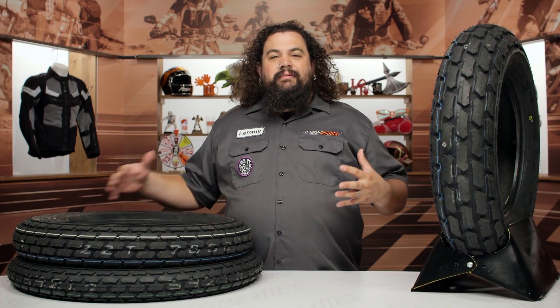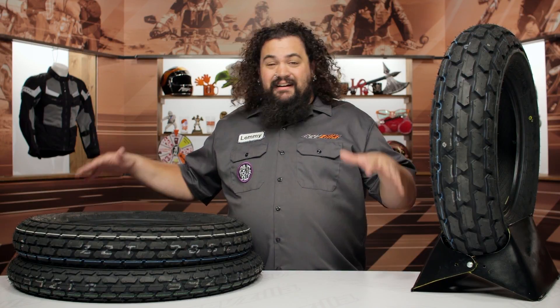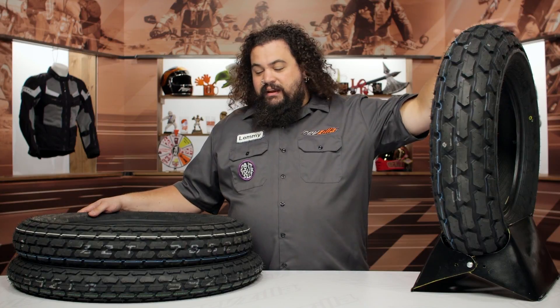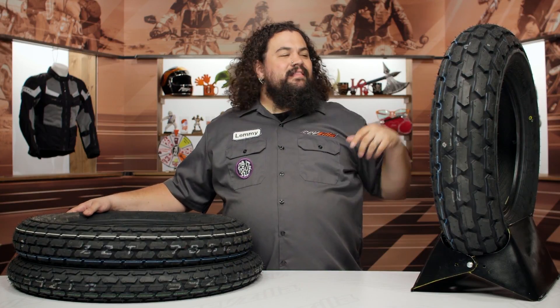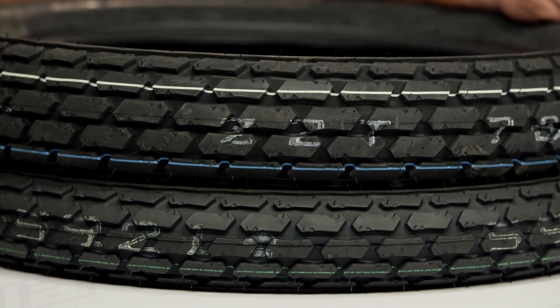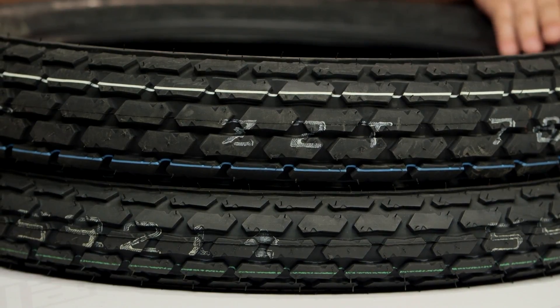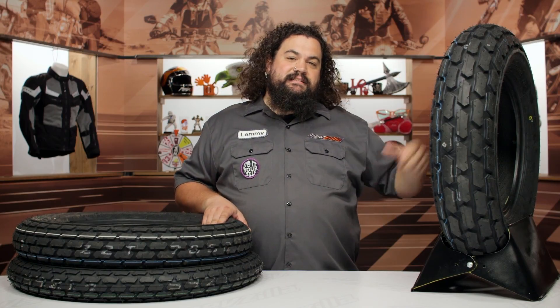The big thing here is really the sizes these come in. Now, normally a flat track tire is going to be a 19-inch-only tire. Notice that this tire doesn't even come in a 19-inch size — instead we've got a 14, an 18, as well as a 21. This 14-inch tire you see here is going to be a stock fitment on a Yamaha TW200 or Suzuki Van Van — kind of has that big fat tire look. 14-inch tires can be really difficult to find, but fortunately the K180 does come in that size.